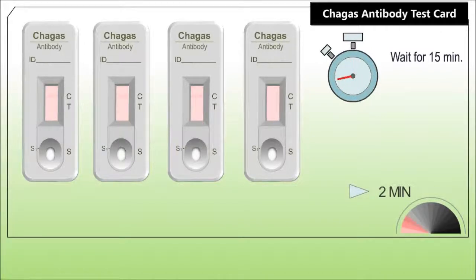Chagas disease is caused by the protozoan parasite Trypanosoma cruzi and is widespread in South America. There are three stages of infection with Chagas disease. The acute stage, generally seen in children, is usually asymptomatic. Most acute cases resolve over 2 to 3 months into an asymptomatic chronic period.